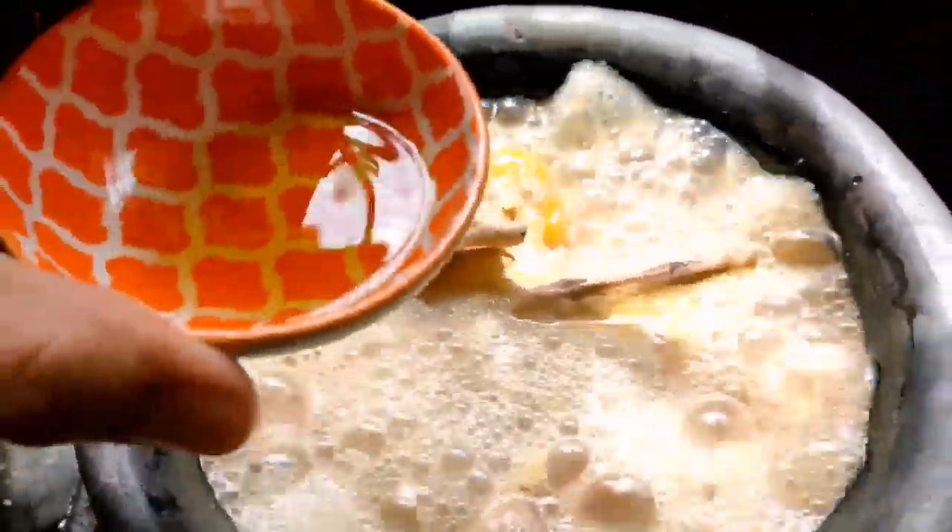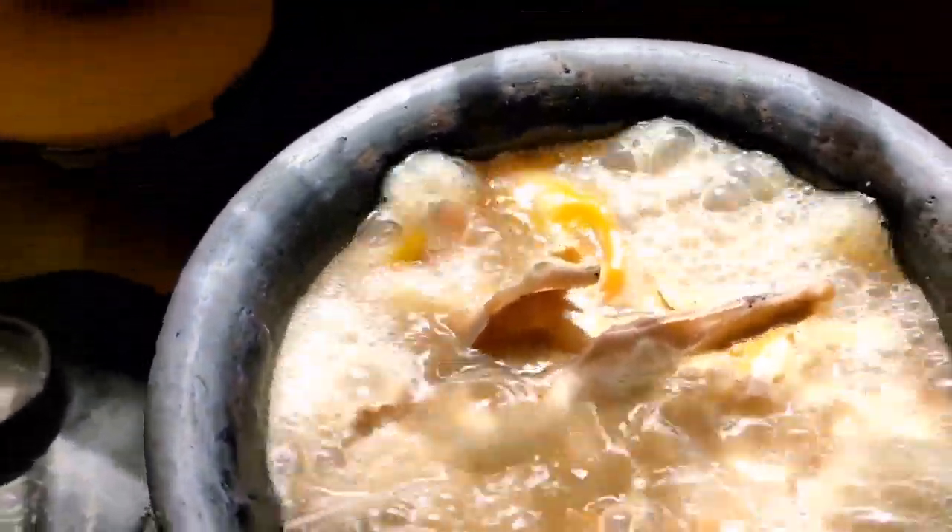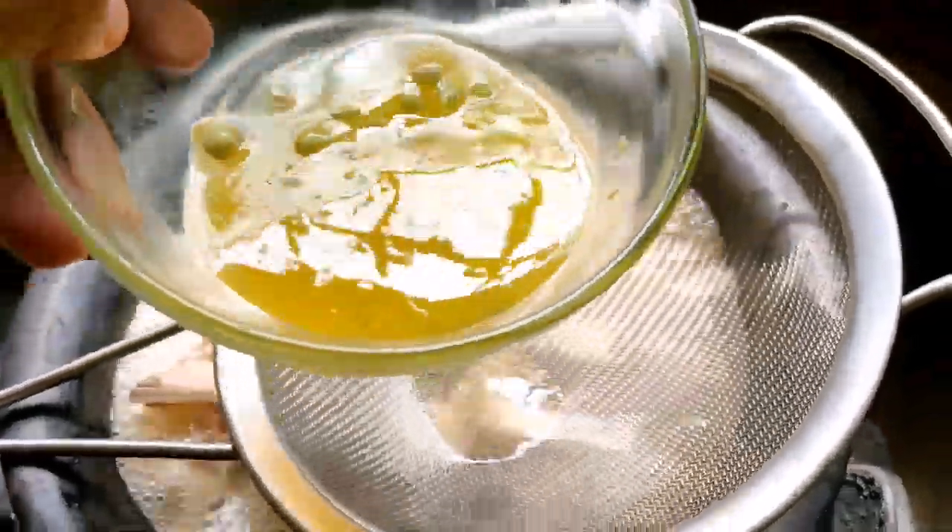But when we're putting our fish, make sure it's submerged para yung luto niya is even. So, yun yung favorite part ko — mga laman-loob. Fish liver. Sarap yan.